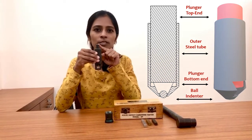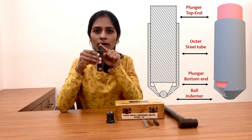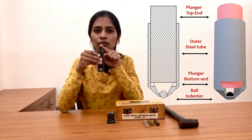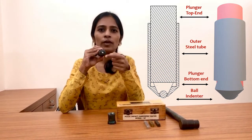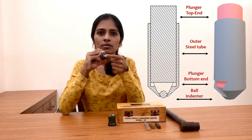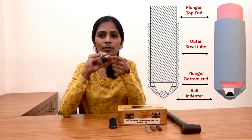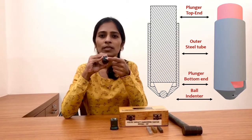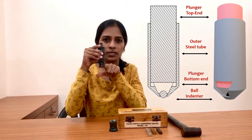The top end of the plunger is slightly outside of the steel tube, and on this top end we are going to apply a force with the help of a hammer. On the other end of the steel tube we have a spherical ball, which is made up of steel material and has a diameter of 10 mm.